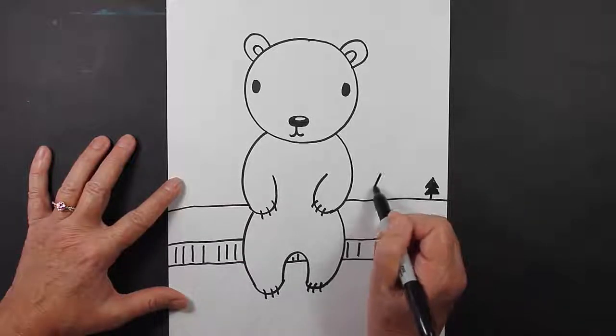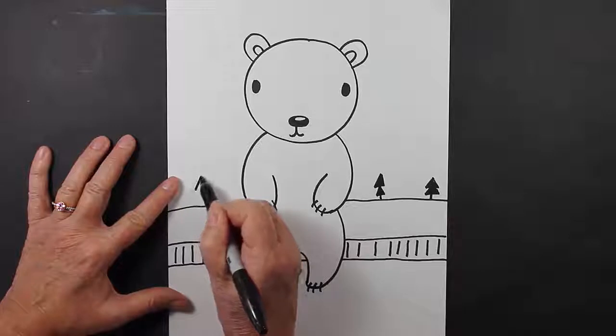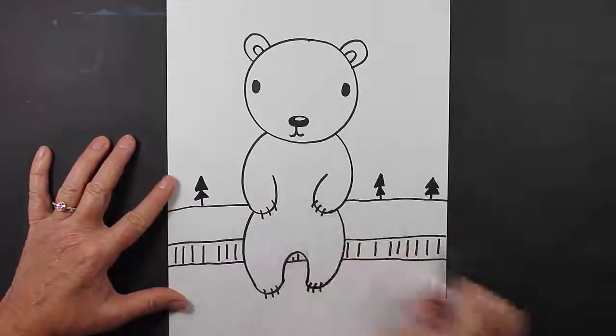So I think I'll put one tree there. I'll put one tree here. And these are basically just triangles. And then maybe I'll put one over here. And then I'm coloring them in. If you'd like this to have a little bit more color, you can actually color these in with green or whatever color you'd like with your crayons or your markers.